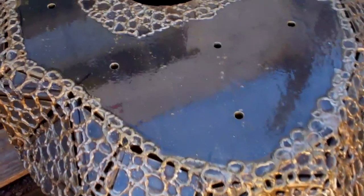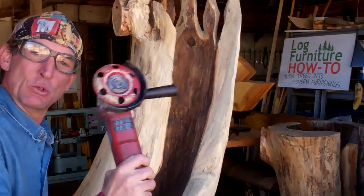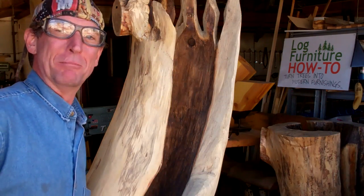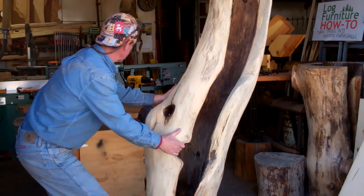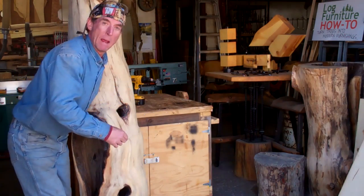And while that stuff starts to do its thing, let's turn our attention back to the real highlight of this project. We'll grab a few choice hand tools, a rasp or two, and we'll get this thing finished up. To do that, we're going to need to get this thing up on this table to drill a couple pilot holes where it's going to mount to our base.